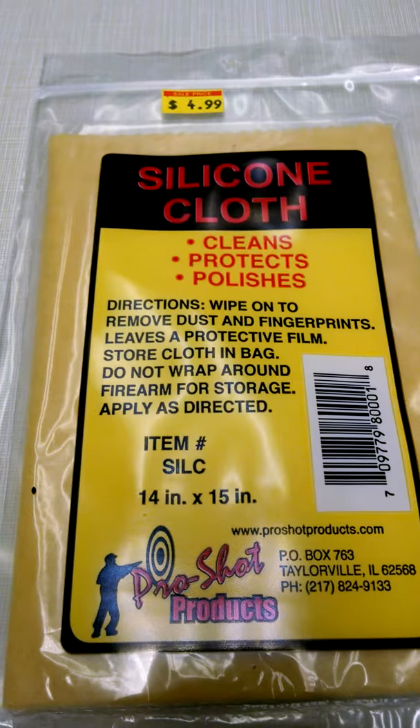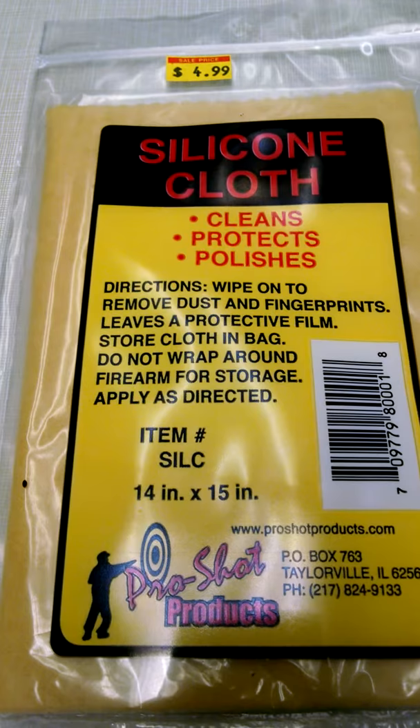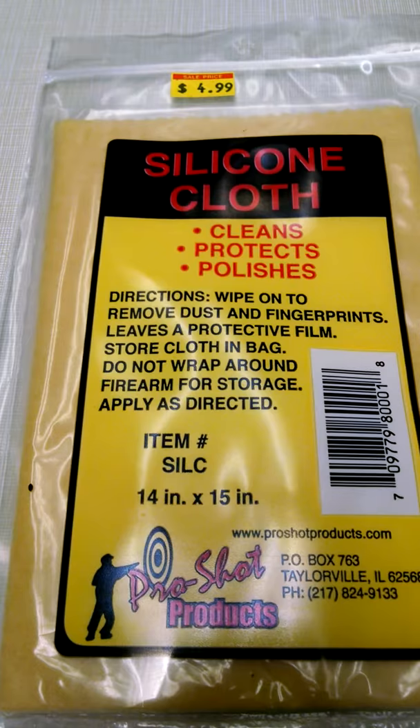This is an awesome item to add to your cleaning kit. It protects, shines, and polishes. You can wipe fingerprints off and keep your firearm, or just about anything really — knives. You can wipe it down and it leaves a really nice protective film. And you can just reuse it over and over again.